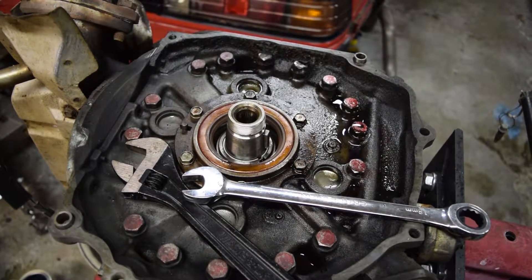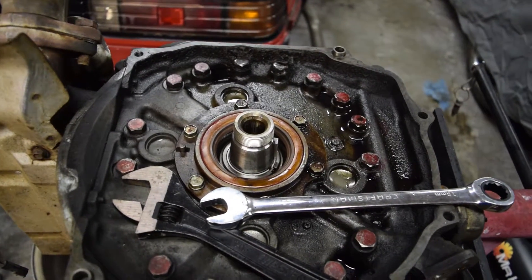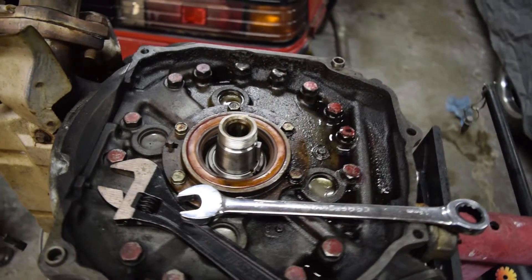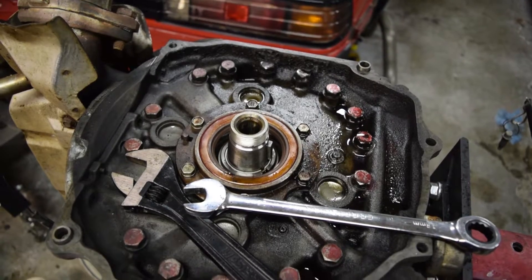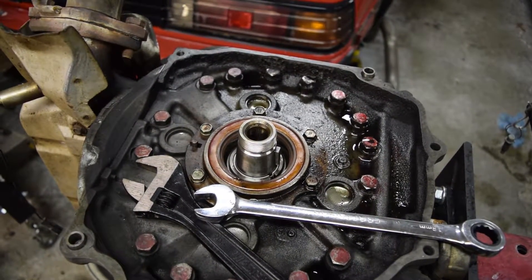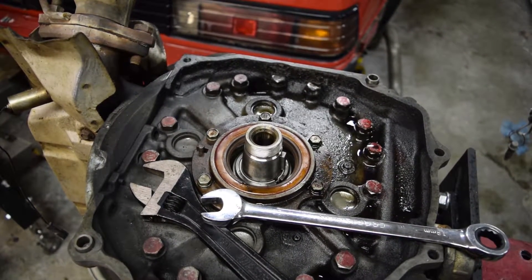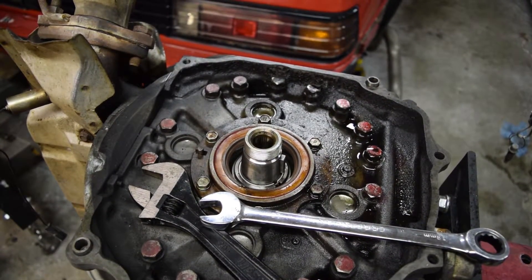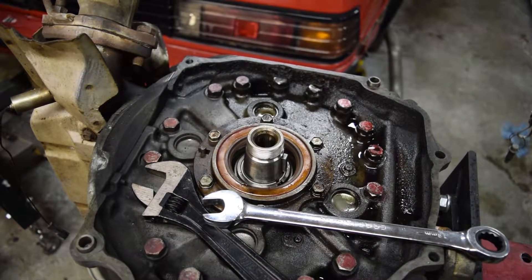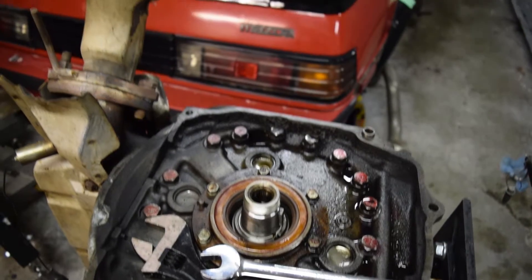Here's a short how-to video on how I removed the pilot bearing and the pilot bearing seal out of the back of the E-Shaft of the S5NA motor going in my FB here.